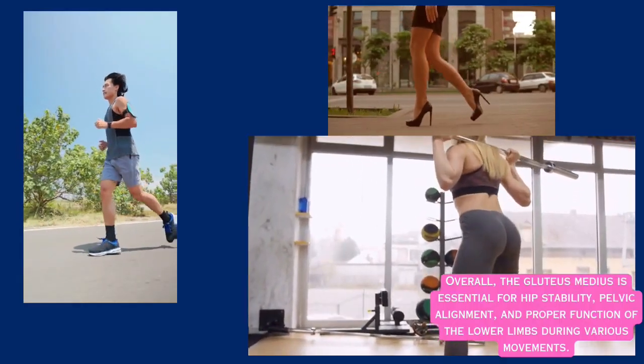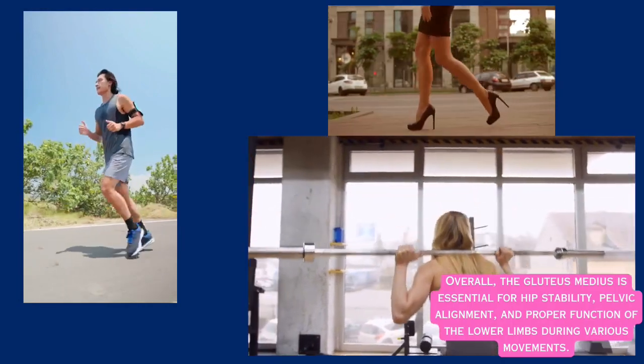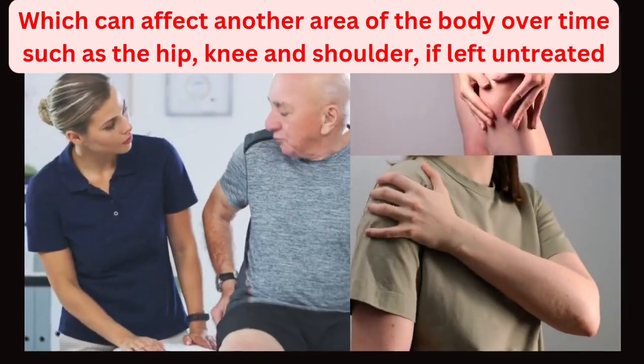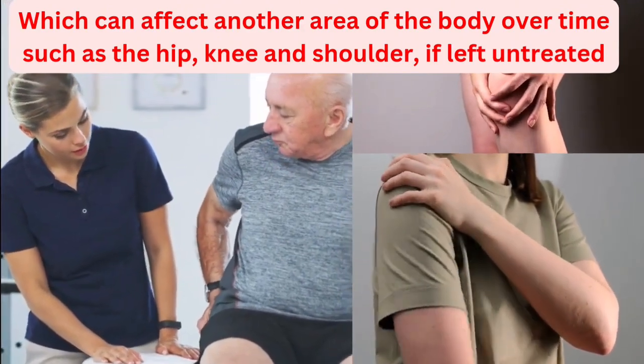The glute medius is essential for hip stability, pelvic alignment and proper function of the lower limbs during movements. When this muscle becomes dysfunctional, back pain can arise and can also affect the hip, knee and shoulder if left untreated.